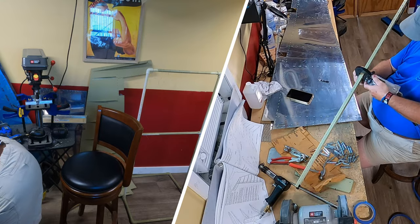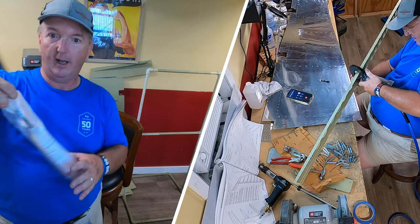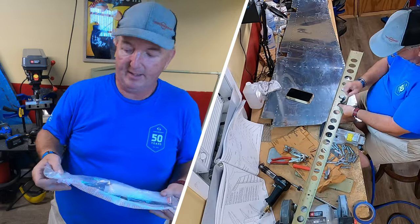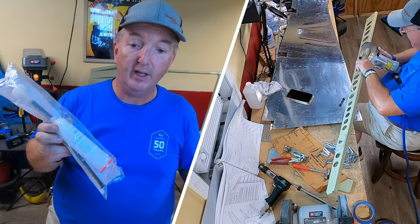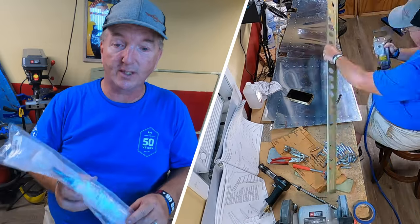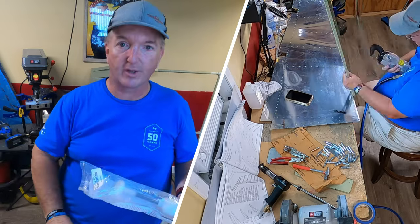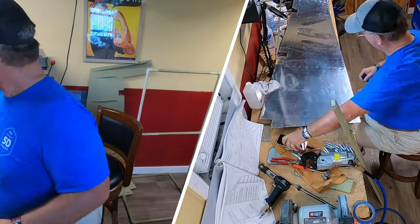It's basically tank sealant. These have long since expired, but if you're not using them on the tanks it is okay to use as long as it is not on a structural piece - I think that's what they said. But for the trailing edges, it's perfectly fine.